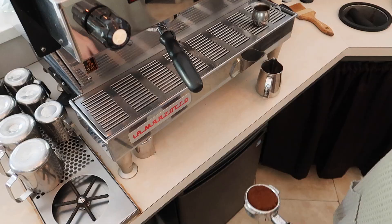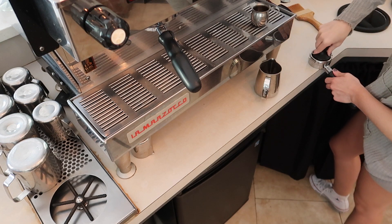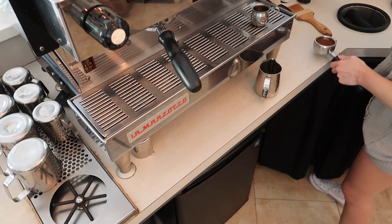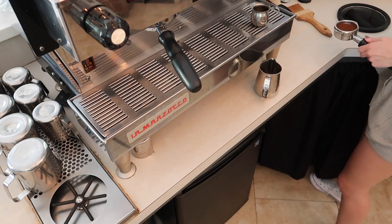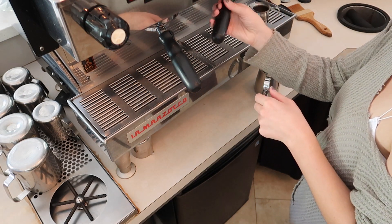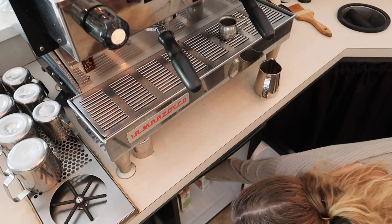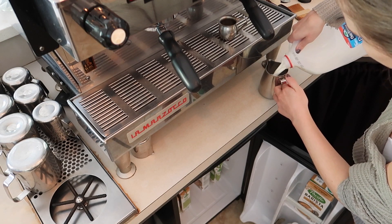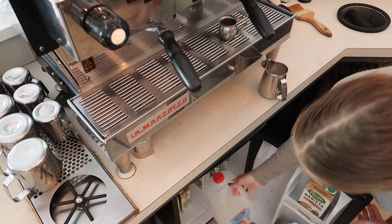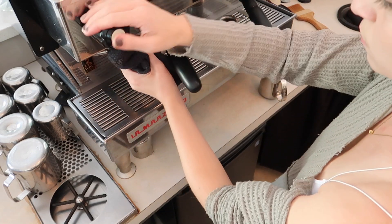Moving on to the cappuccino — same thing shot-wise, you're going to pull your shot, tamp it, and make sure it's nice and clean. Using a smaller pitcher this time, still fill up to where the bottom of the spout touches, then purge the wand.